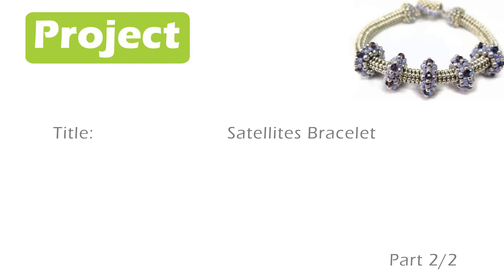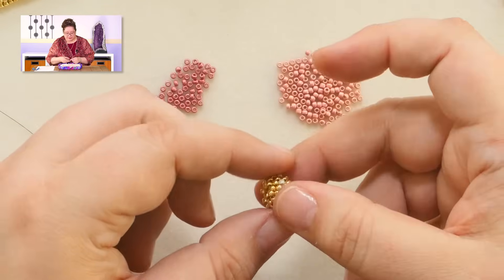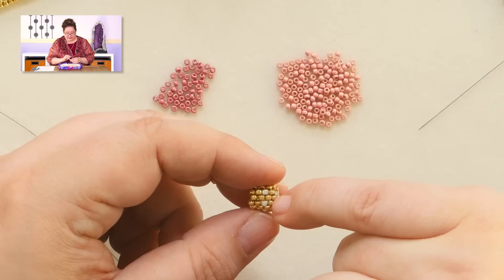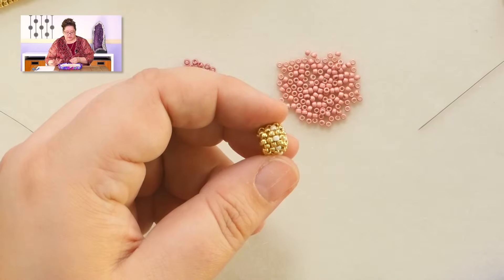Go ahead and make your sliders, and when we come back I'll walk you through making the end caps and the clasp. Hopefully you have all your sliders done — I'm going to guess you have even more than what was in your kit because they're addictive. The end caps are really easy. People get intimidated by end caps, but this is a simple peyote project. We're going to start with tubular peyote — only about five or six rows — and then two rounds of decrease, and boom, we have an end cap. Really easy and fast to do.